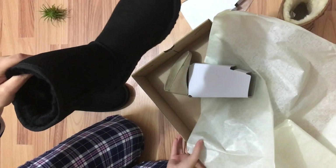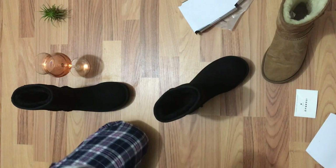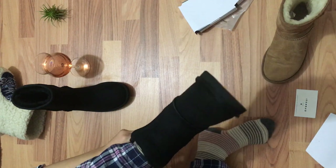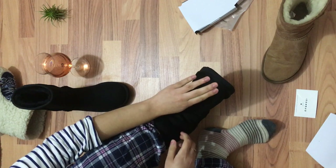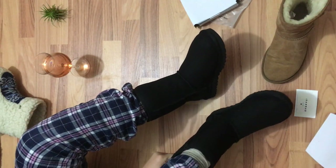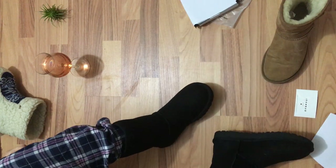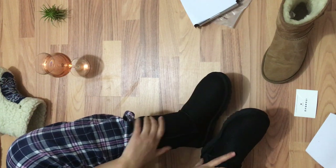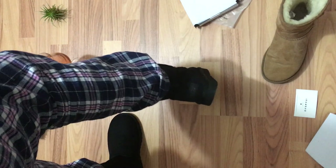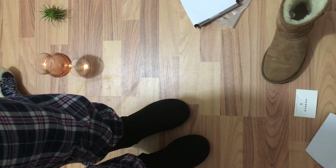Let's try them on — let's see if they fail. They're good, they feel so good inside. Oh, they look so cool in black, I love them. Gorgeous!